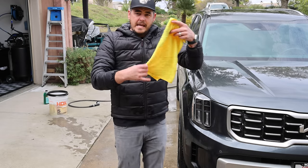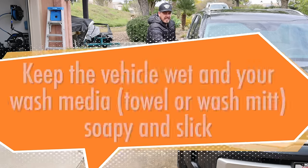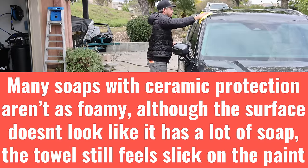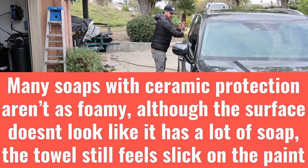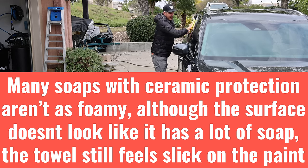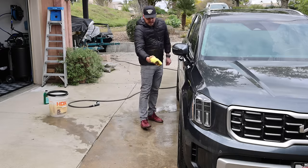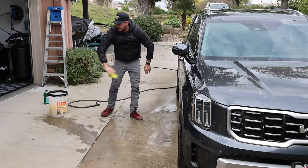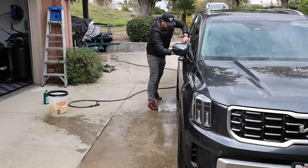Under these circumstances the towel is not holding a ton of soap, so revisit that soapy bucket more often. You may need to use more towels than originally expected, because you don't want to keep re-dipping the same one — that's going to introduce dirt and debris into the bucket that could potentially harm your paint while you're rubbing the surface. It's always essential to keep everything nice and clean during the process so you don't recontaminate.